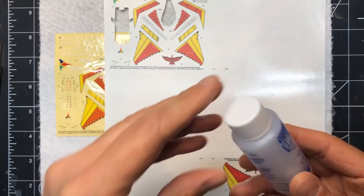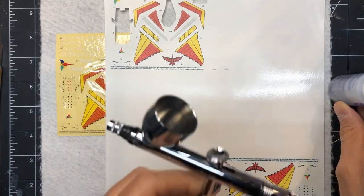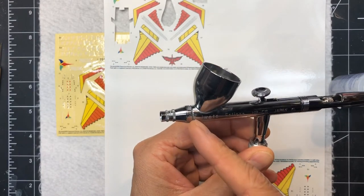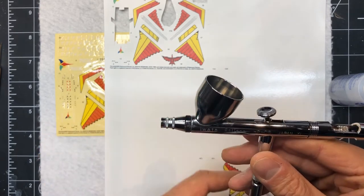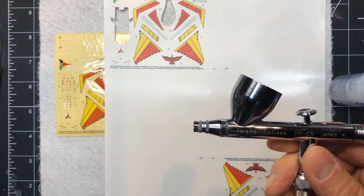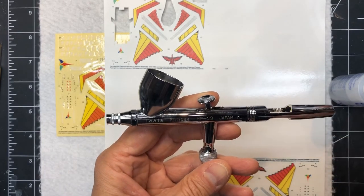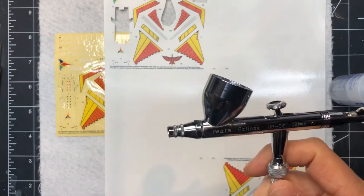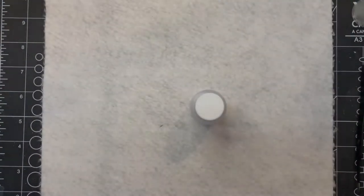I use an Iwata Eclipse airbrush with a 0.4 millimeter needle, and I spray at 20 PSI. With my particular compressor I have to set it a bit higher because it actually sprays a little lower than the resting PSI, but I need it to spray at 20 and I have good success with that.